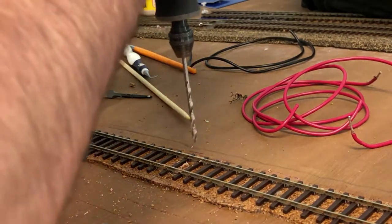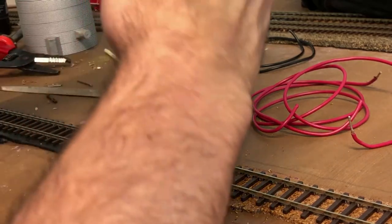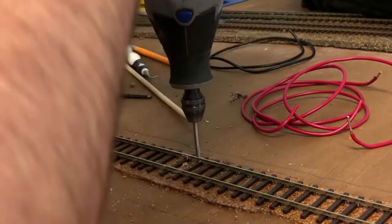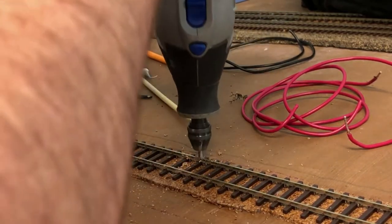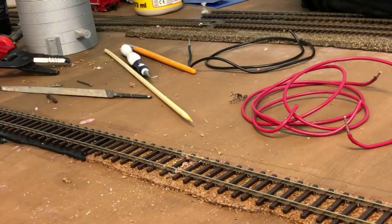The next step is to run the feeder wires. Using my Dremel tool, I'm drilling a hole for the feeder wires. When drilling, just be aware you want to drill close to the track but remain careful so you're not hitting the rail and melting any ties.